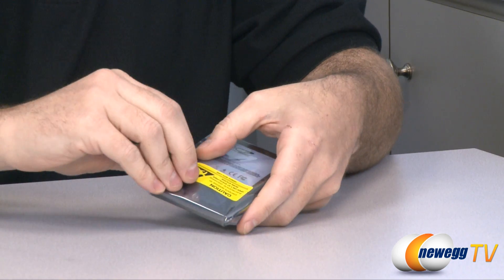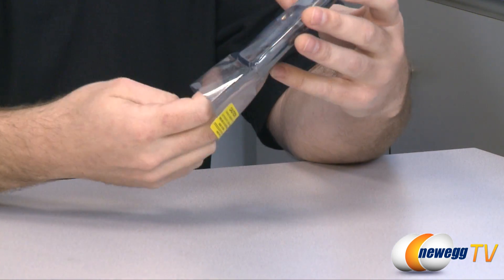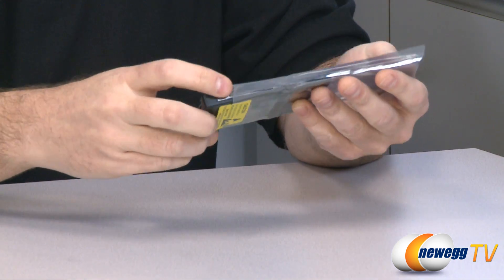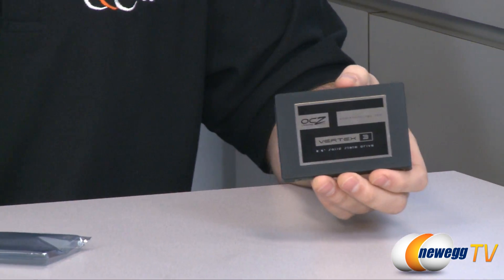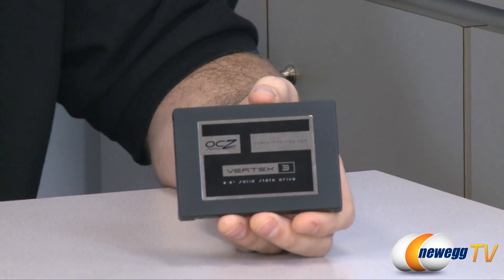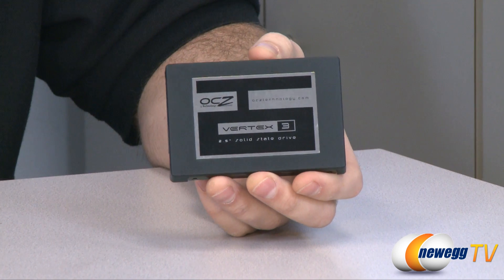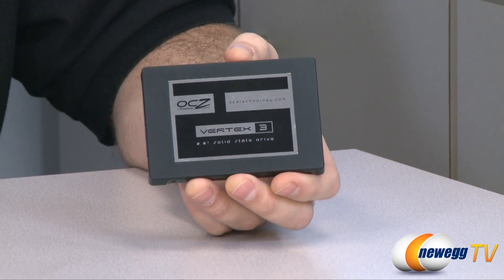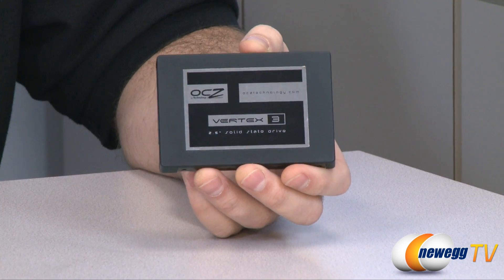As mentioned, this uses the Sandforce SF2200 controller. The maximum rated speed for this drive is up to 550 megabytes per second maximum reads, and up to 520 megabytes per second maximum writes.